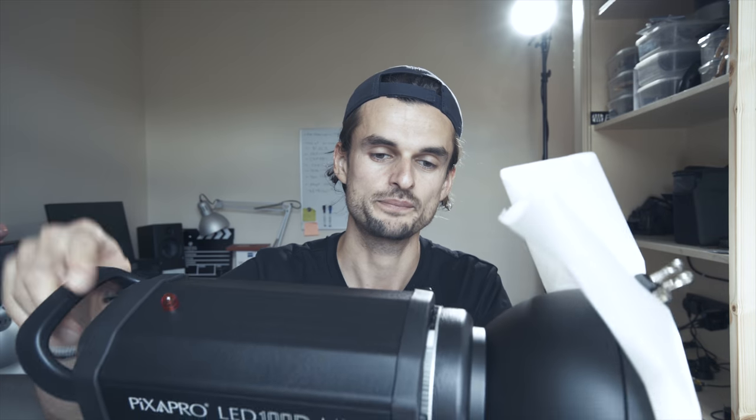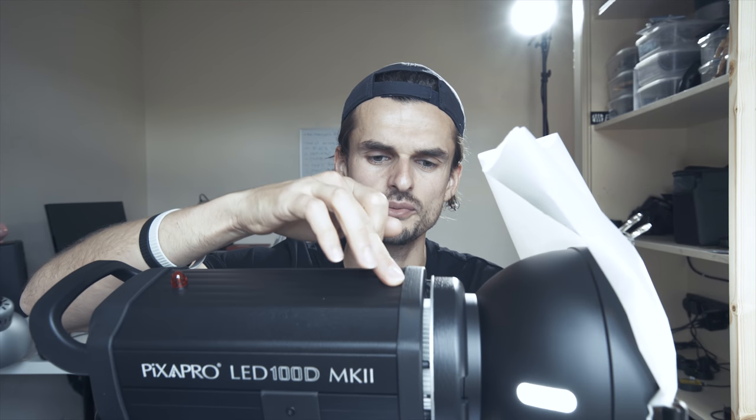The lights did really well and I was happy with them, but they are not silent — there's a fan inside which cools the LED. This is fine for music videos because you're not actually using the audio, but for anything else, probably not.